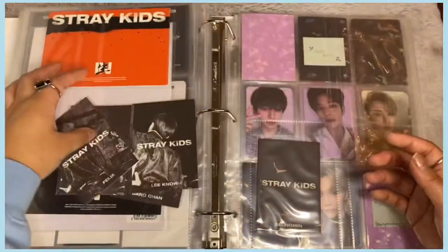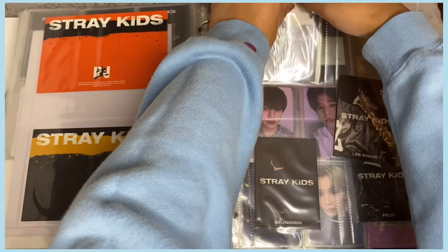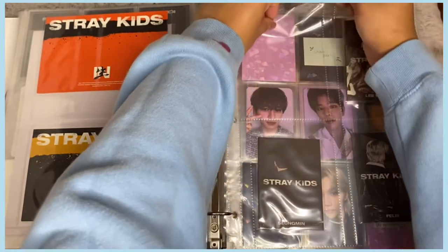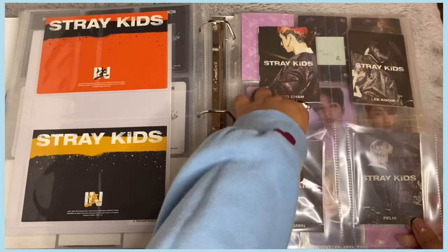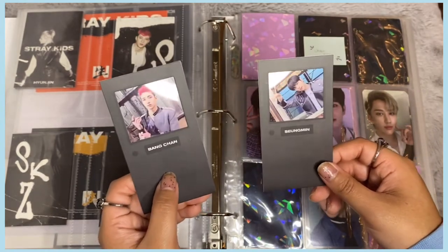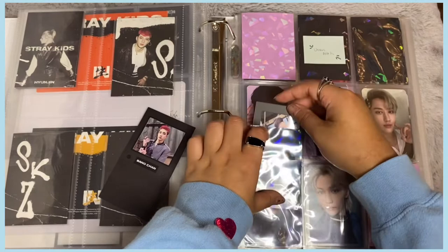I'll rearrange — putting Felix's booklet here and Hyunjin's in the back. It makes sense to put Hyunjin behind Minho since Changbin's would be behind Chan's. There we go — those are the pre-order booklet thingies! I also have the door photocards — I have Chan's and Seungmin's, and I need to trade for Minho's. I have a Hyunjin door card to trade — if anyone wants to swap let me know!